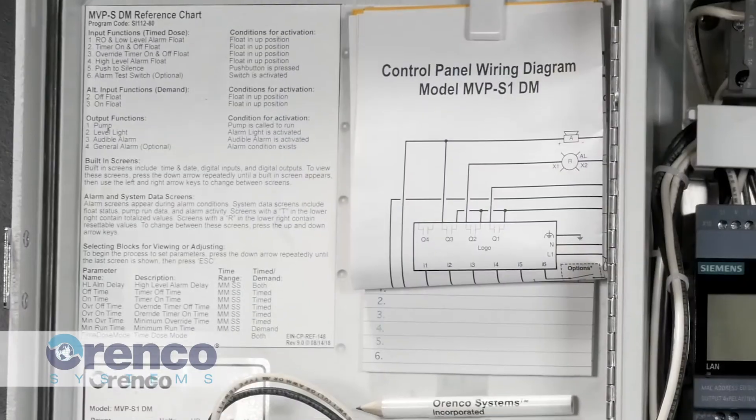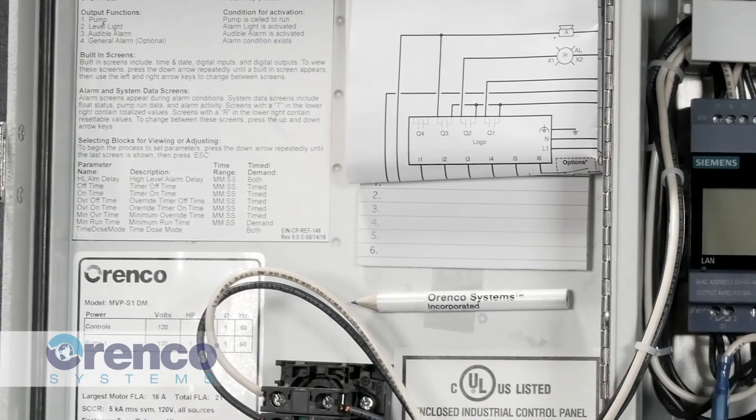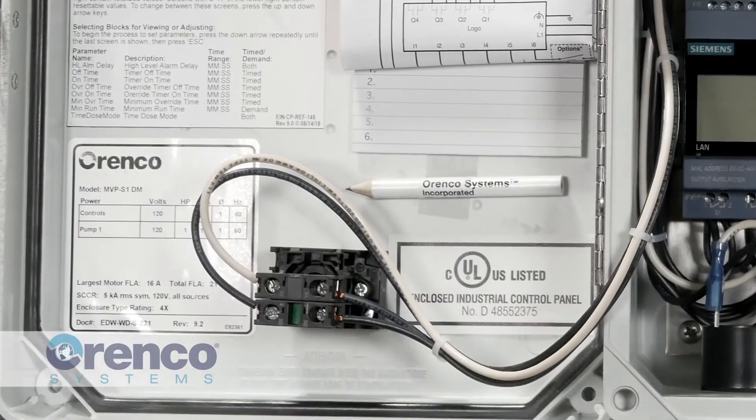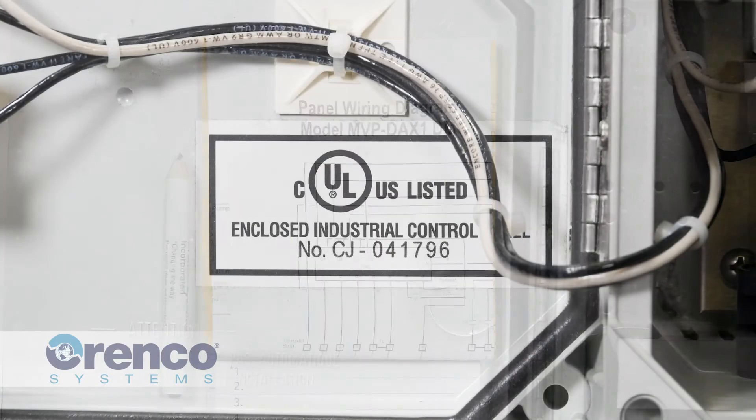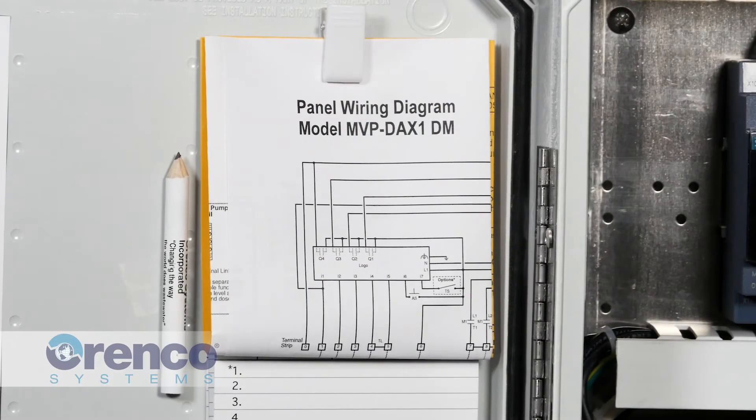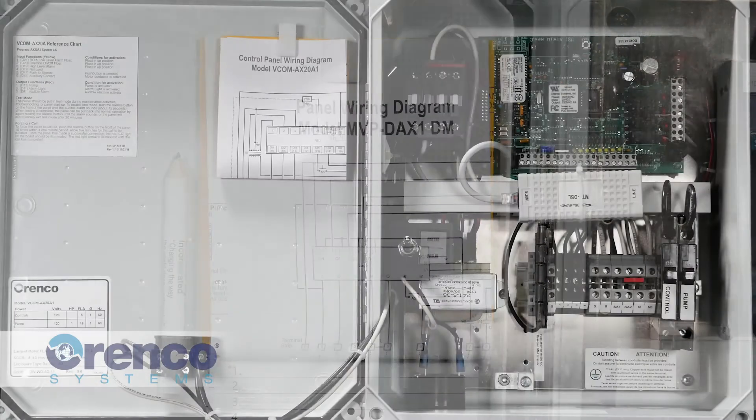No matter which panel you have, there should be labeling on the inside of the enclosure door consisting of a controls information sticker and an Underwriters Laboratory or UL sticker. These will both be helpful in identifying the exact model number of your control panel.